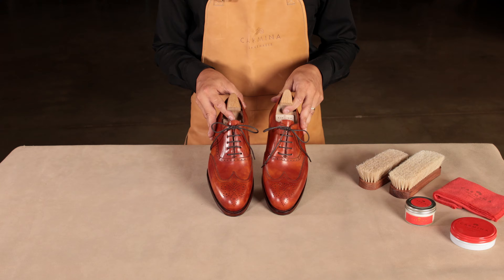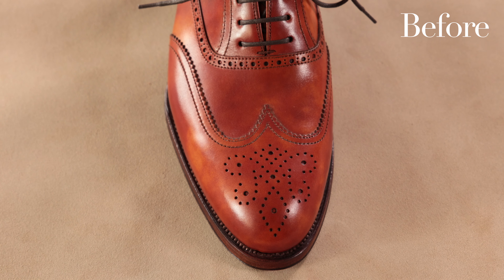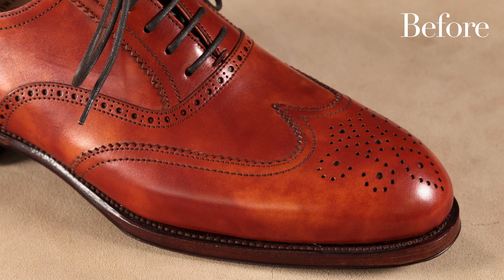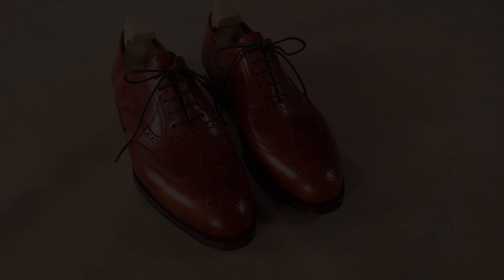We hope you have enjoyed our tutorial. Please let us know if you have any other shoe care tips and how often you follow your shoe care routine. To watch more useful tutorials such as this one, don't forget to subscribe to the official Carmina Shoemaker YouTube channel. Thank you for watching! See you next time!